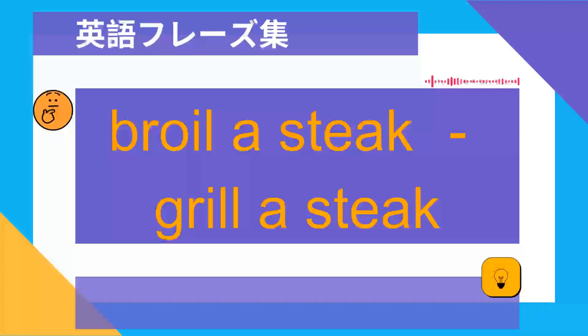Broil a steak. Grill a steak. Steak o yaku.